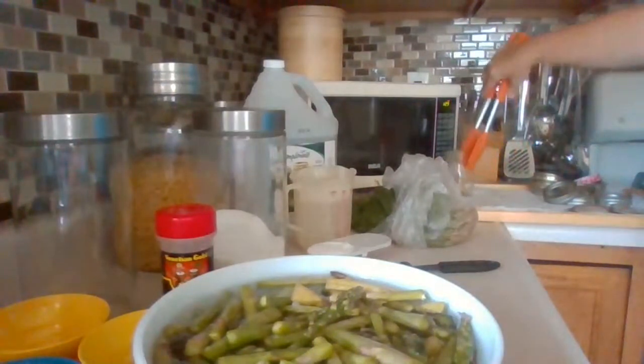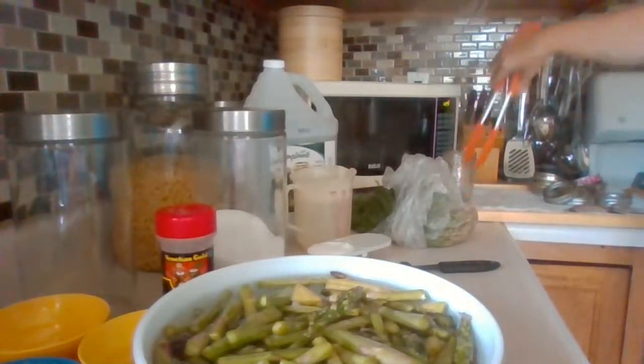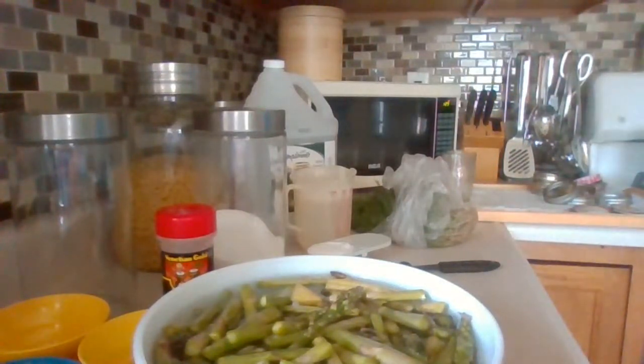I've got a spot to put them and I just want to cool them off a bit, because I don't want my jars to crack from putting something really cold in them while they're that hot.